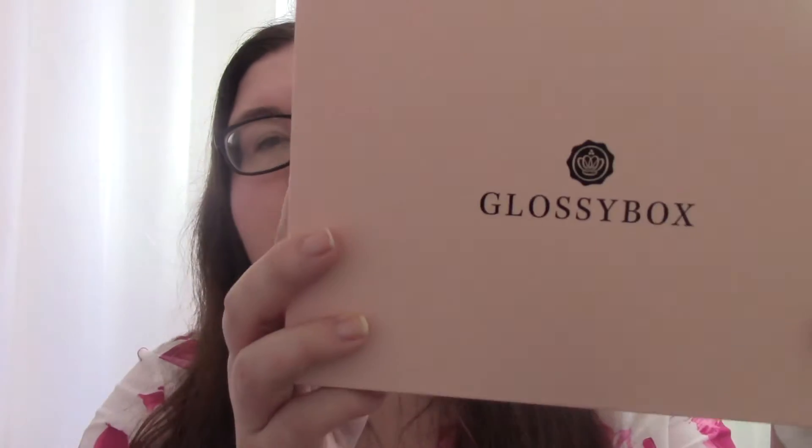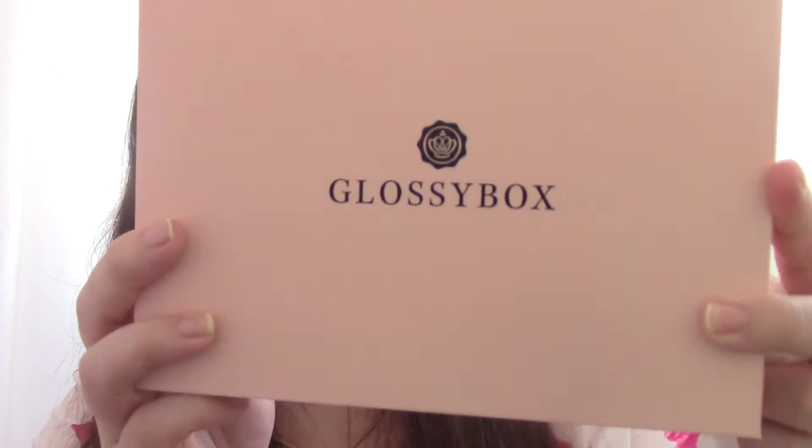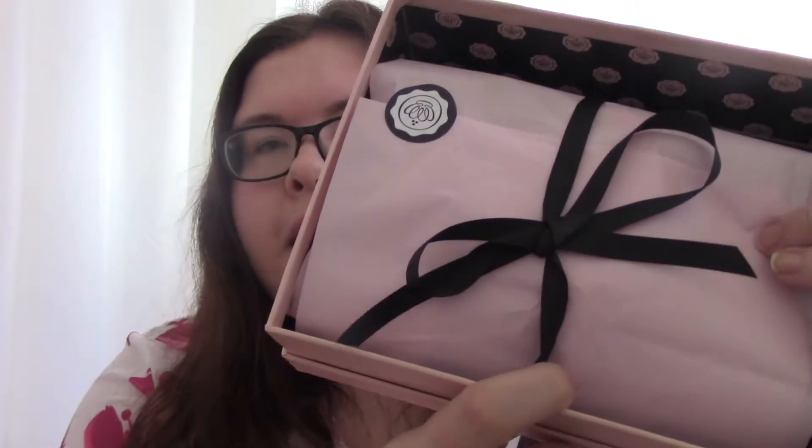Hi guys, it's unboxing time again and today I'm unboxing the latest edition of Glossybox UK. Let's see inside. I've seen a few spoilers but you can't really get away from that these days. First of all you have your little sheet which tells you everything that's in it. Wrapped in a ribbon and tissue as always.